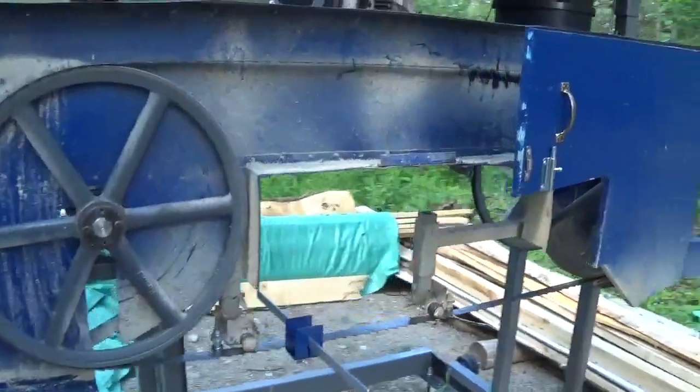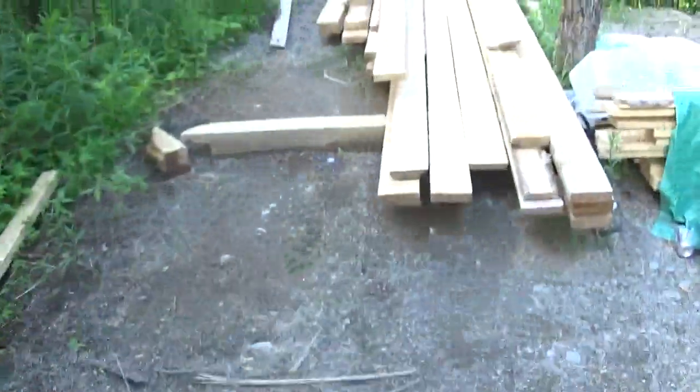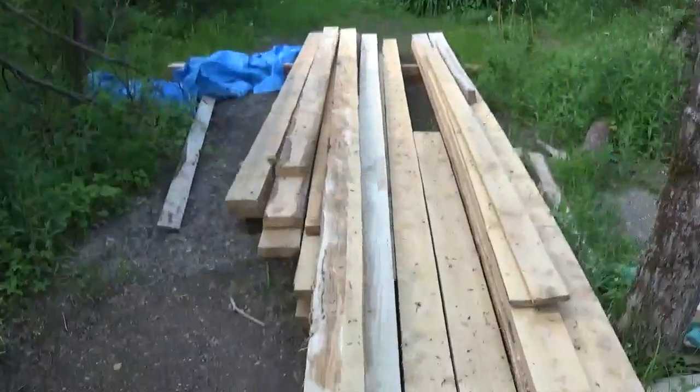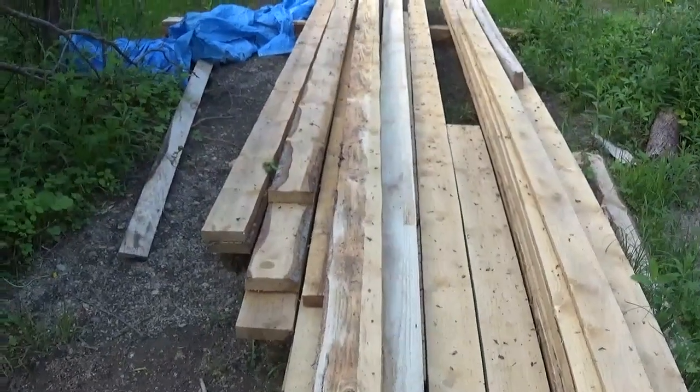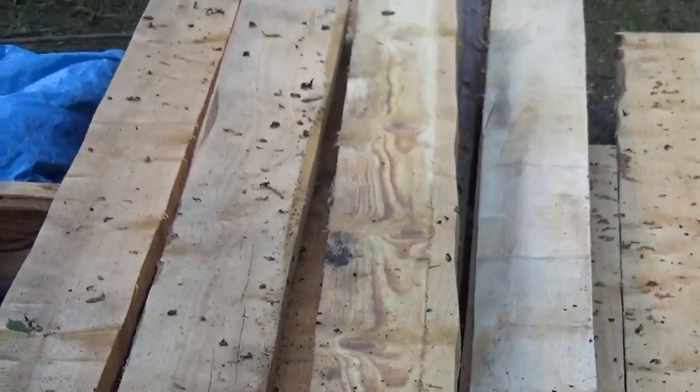Sometimes you get issues with the blade moving up and down. I'll show you here - I don't know if you will see it, but let me zoom in. I'll go slow - can you see on that side of this plank here?